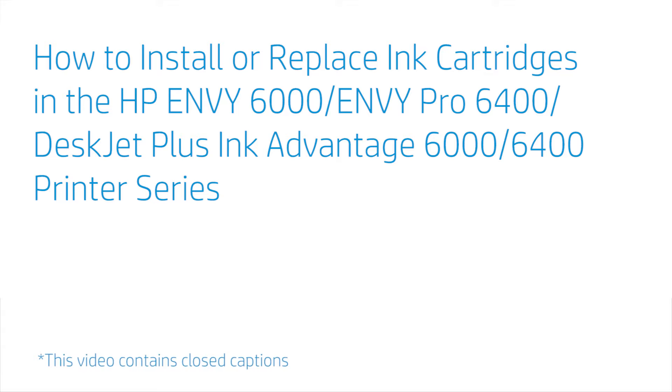How to install or replace ink cartridges in the HP Envy 6000, Envy Pro 6400, DeskJet Plus Ink Advantage 6000, and 6400 printer series.